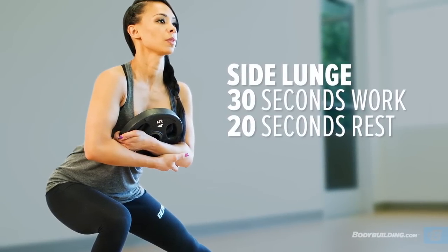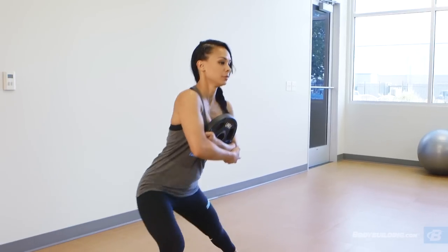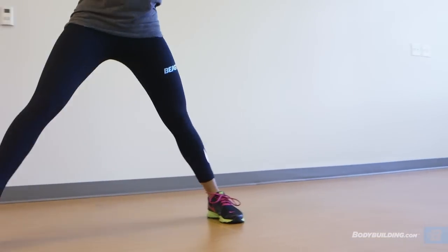The next exercise is side lunges. I typically use a little bit lighter weight because it's a single leg exercise. You're going to do 15 seconds for your right leg and 15 seconds for your left leg. It's going to target your glutes and your quads.